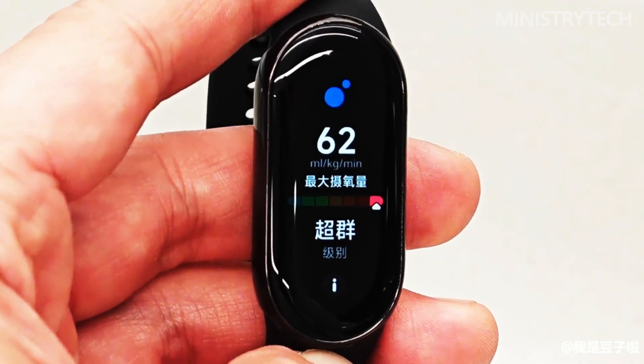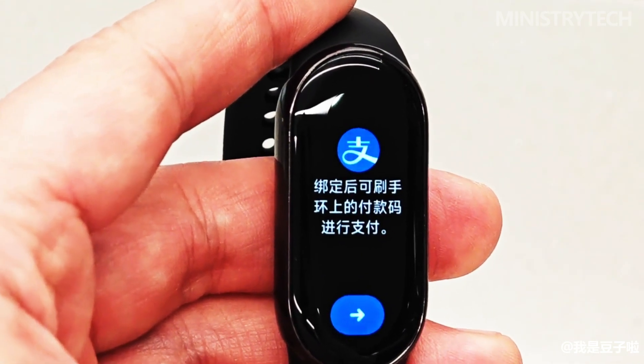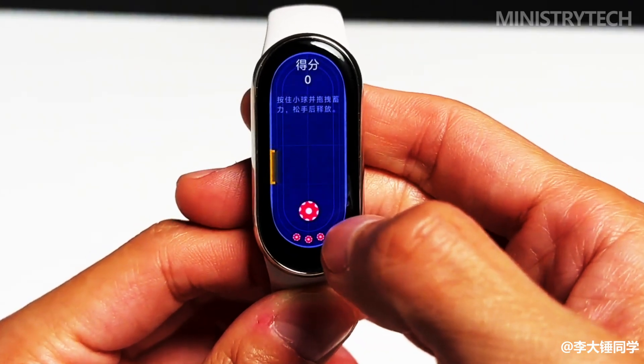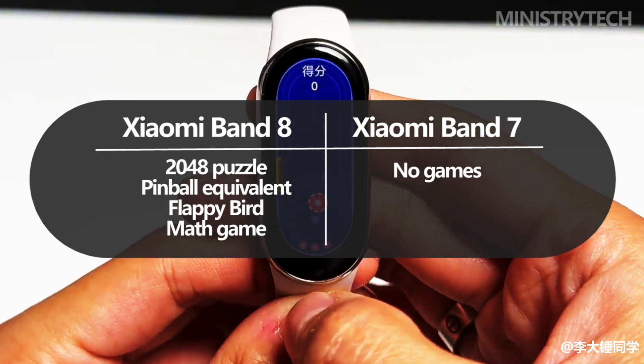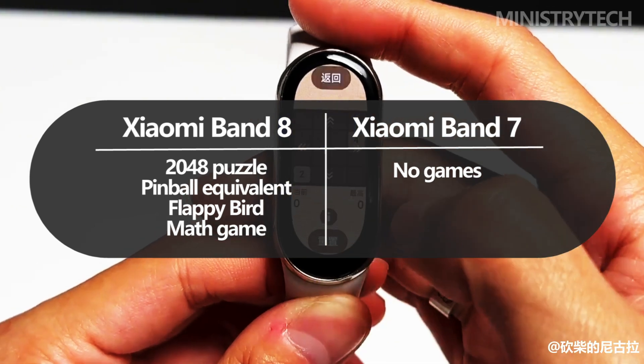Boxing is a new mode as well. With its aid, the bracelet will be able to monitor the hand's location, movement, and force of impact. Xiaomi demonstrated an interactive game during the presentation that required players to strike with both hands at precisely the right time to score points. There is no information on when or where such an interactive will appear.